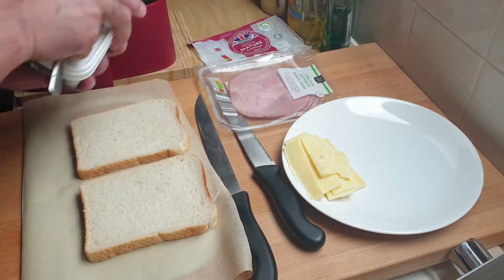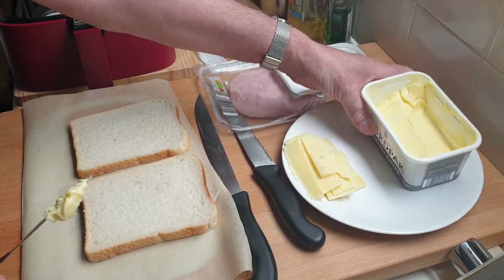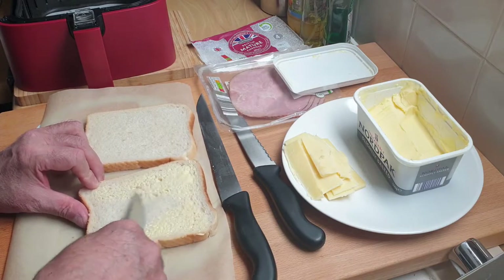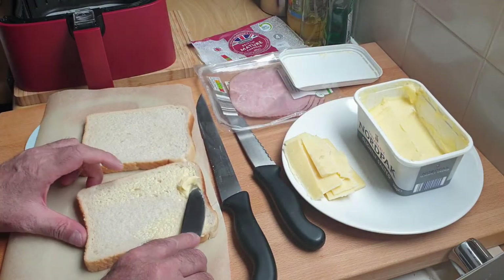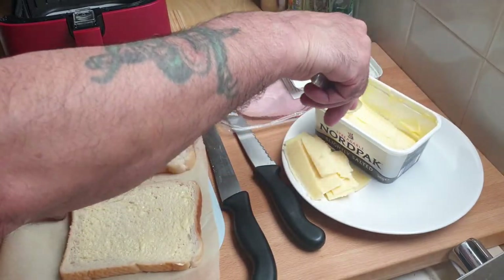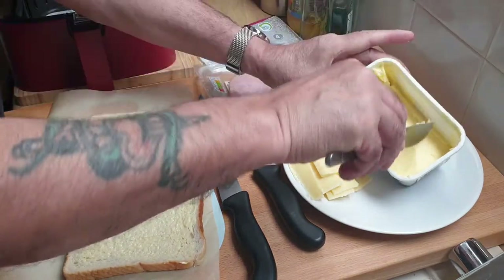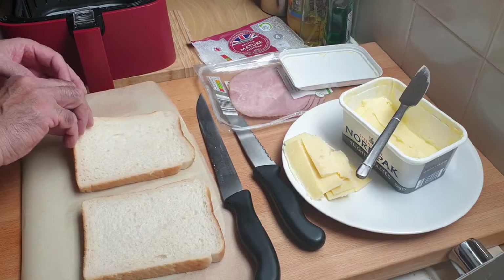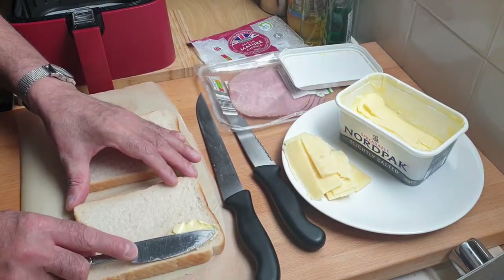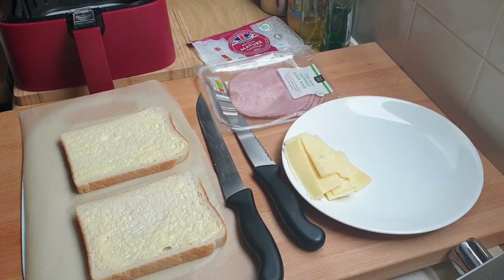This is really quick to make. The first thing I'm going to do is butter all four sides of the bread, making sure I get all around the edges. This won't come out like toast — dry — it will come out crispy on the outside and lovely and soft on the inside. A good thing about this: it cooks really quick and you don't need to preheat.